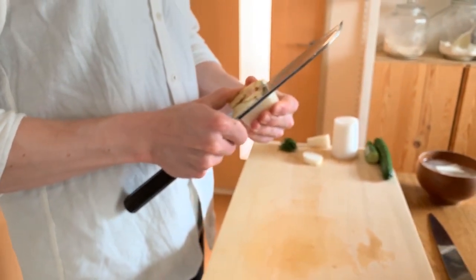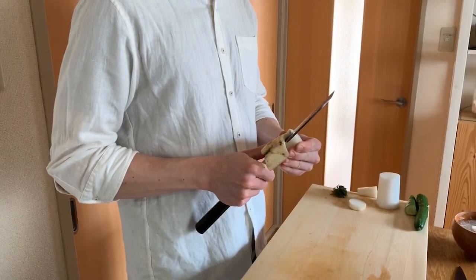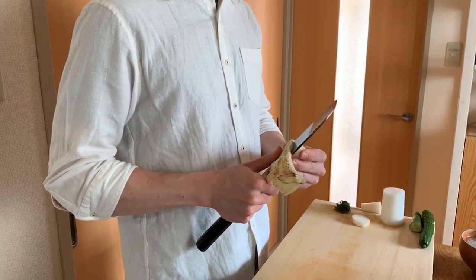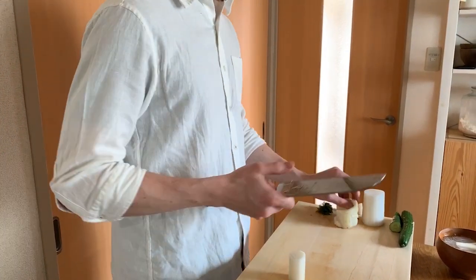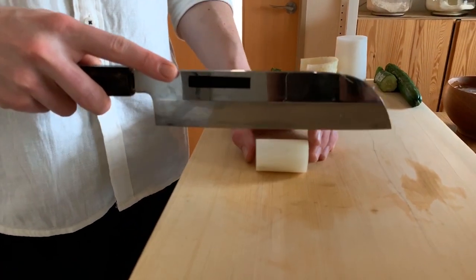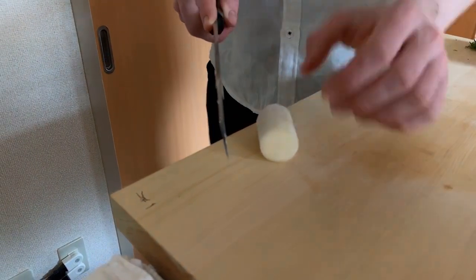One of you has a problem controlling the single bevel when cutting because of the hollow ground in the back. Is there any way that you were taught to control that so it doesn't curve in? Yeah. If you're cutting straight down, the knife has a tendency to turn in this manner as you cut because that's the way the back of the knife is ground.